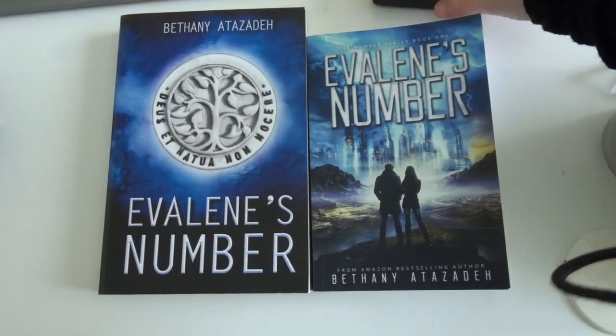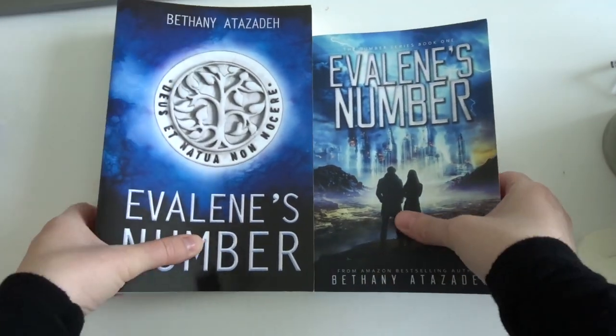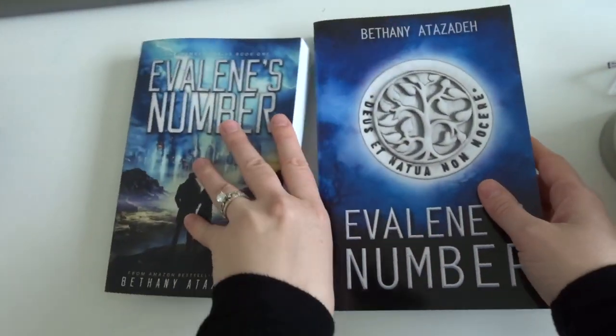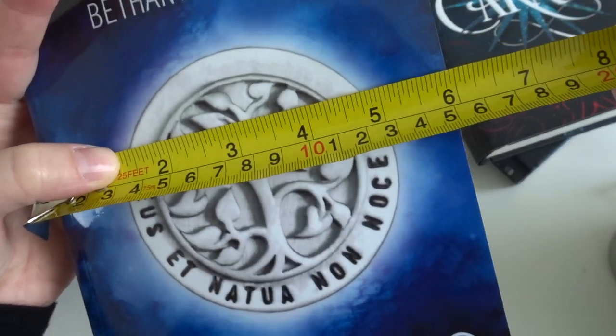Here is my personal example: my debut copy of Evelyn's Number and my second edition side by side. The first one is a 6 by 9 and the second one is a 5 by 8 — and here's the funny part: this is the exact same book. I did not change a single word on these pages besides writing 'second edition' instead of 'first.' The DIYbookformats.com template came in a 6 by 9, and I didn't know how to change it at the time, so I'm going to show you how to make your book smaller without changing the word count at all.